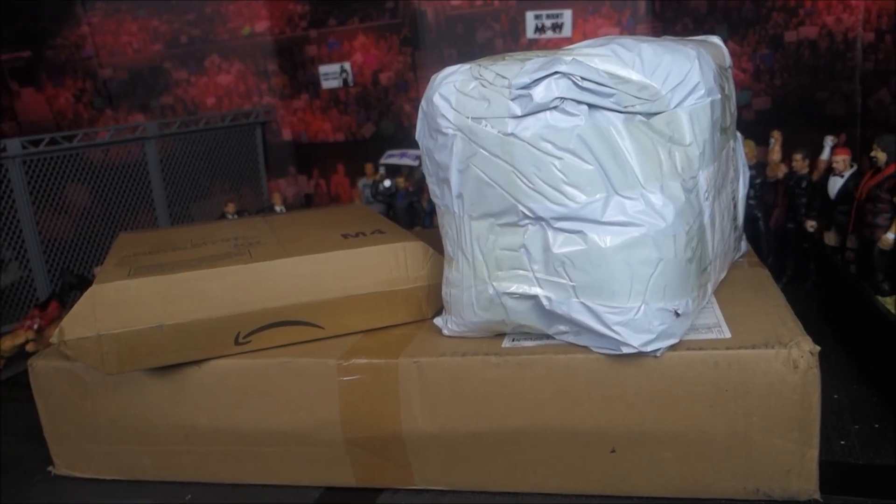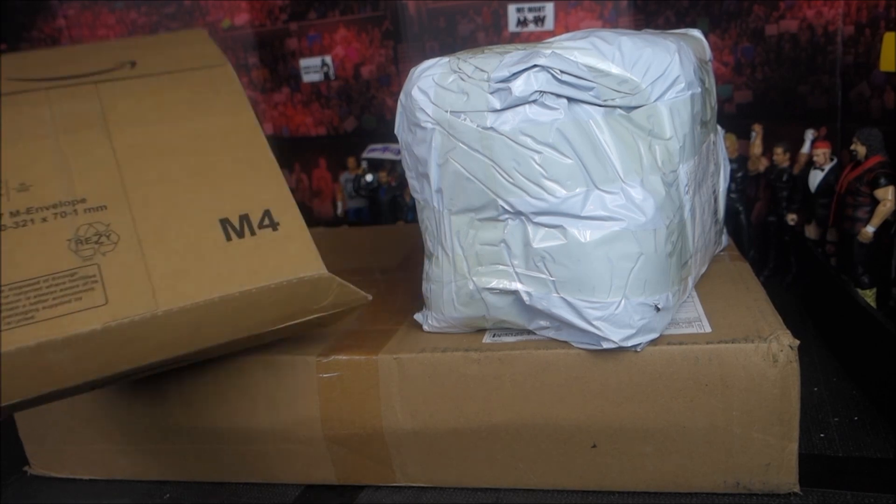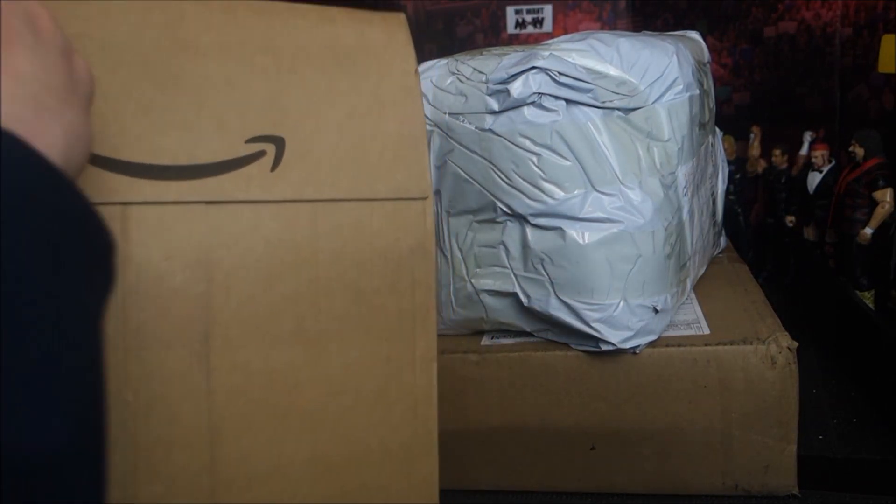What is up guys, SuperXNetwork here, coming back at you again for another video. Today, as you can see, we've got some huge boxes to get through. Here's the first one — it is from Amazon.